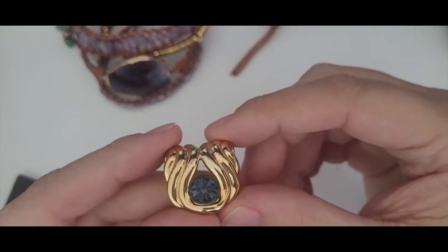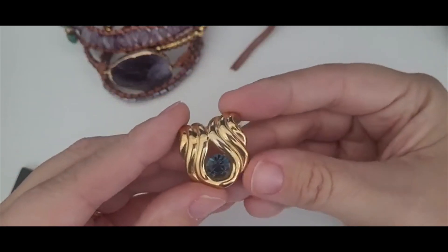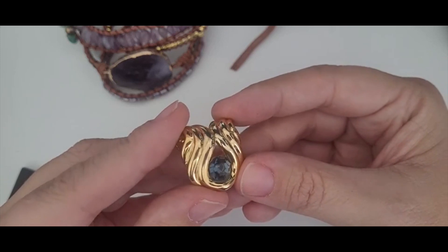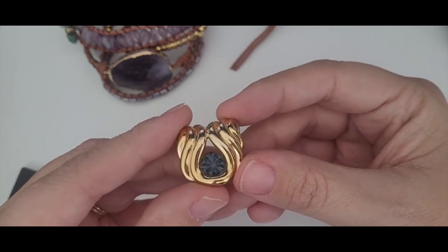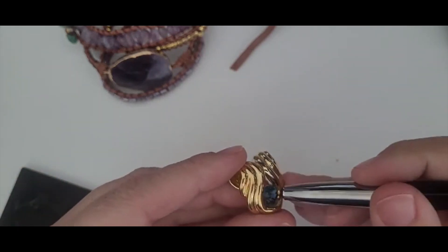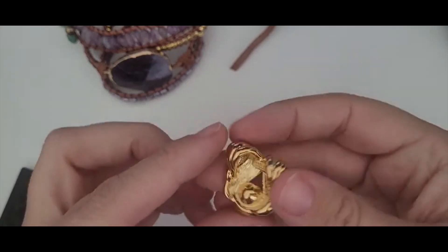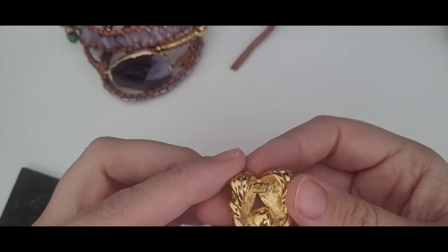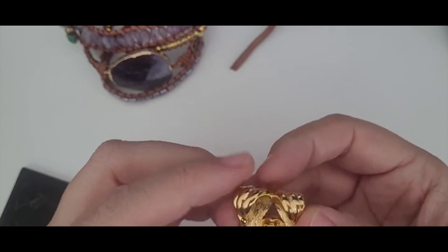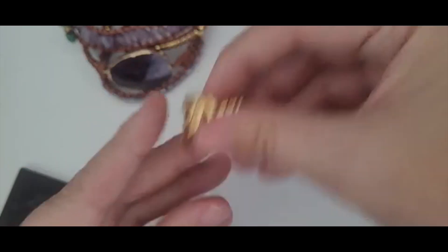Next piece. This is a pendant for a necklace. Looks like you could put a silk cord or a chain on it. And it's got a blue glass stone in there. It is marked Nolan Miller, which is a good brand. So so far finding some really good pieces in this box.